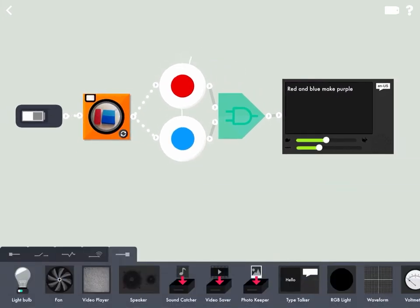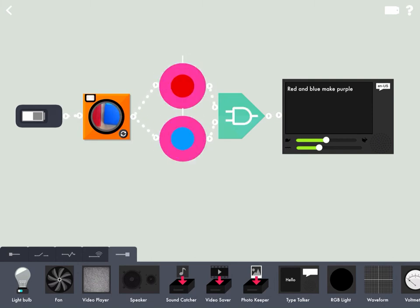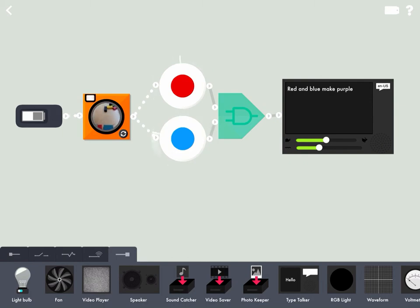Moment of truth — does our machine work? Red and blue make purple. And there you have it, red and blue make purple together.